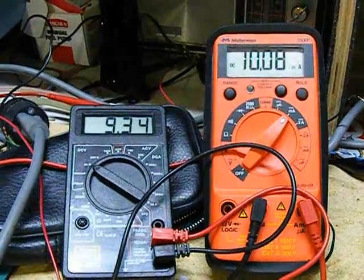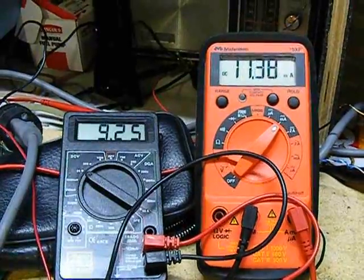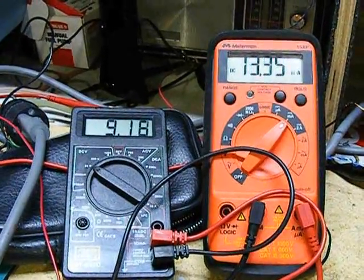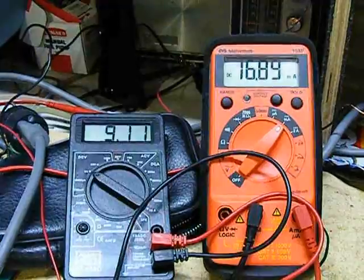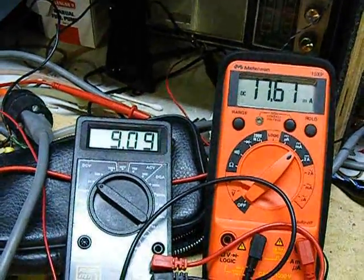For the first few turns of the rheostat, there isn't much difference. I've already turned at least five times. And now as we approach zero resistance, you'll see the voltage dropping and the current shooting up.